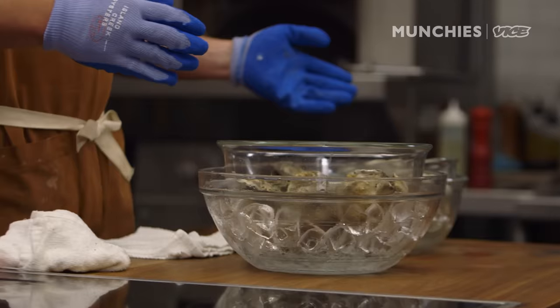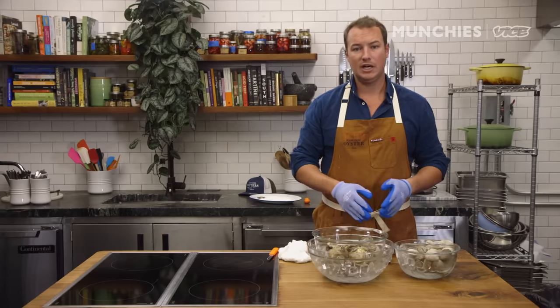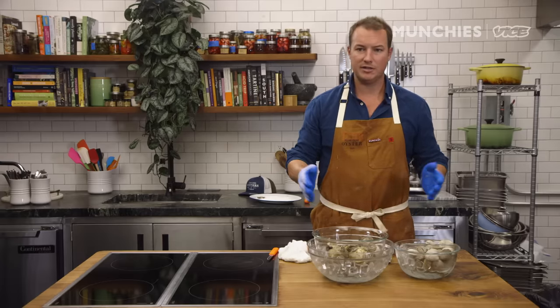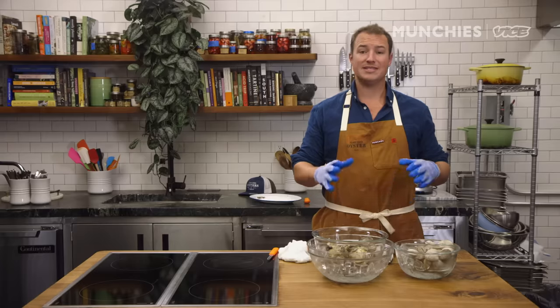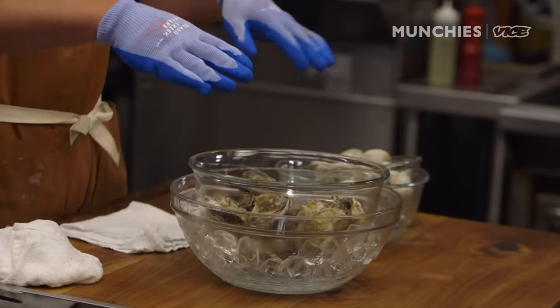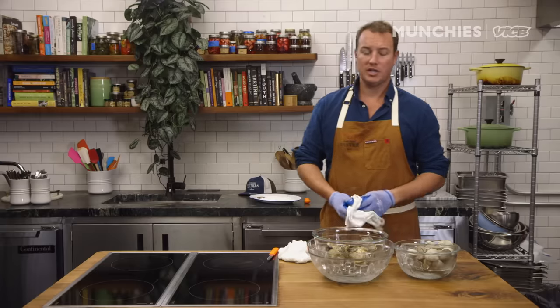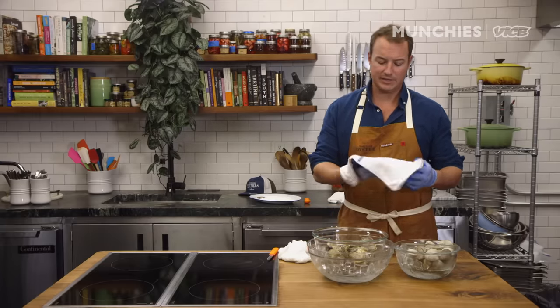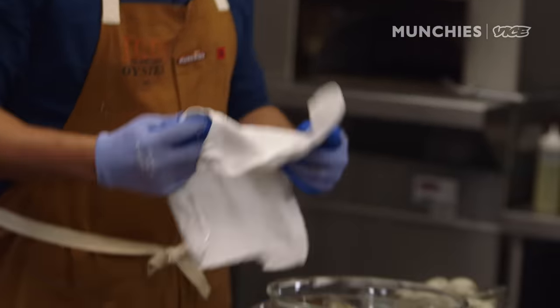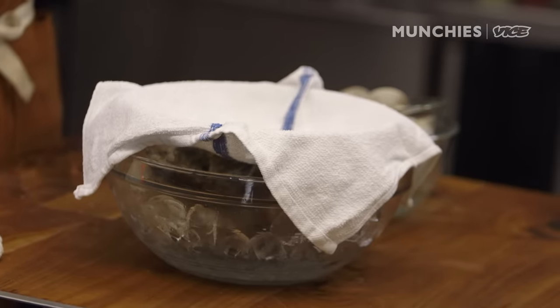Maybe you went to the store and don't want to start shucking right away and need to store these things for a while. The general rule of thumb is to keep them cold but not freezing — freezing will kill them. Keep them in your refrigerator up to about 45 degrees. Also keep them damp. Don't put ice directly into the bowl with the shellfish, as the oysters will try to filter that fresh water and it will kill them. Just take a damp dish towel or paper towel and put it over the bowl — that will keep them nice and damp so they don't dry out.